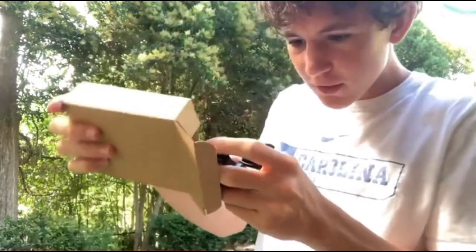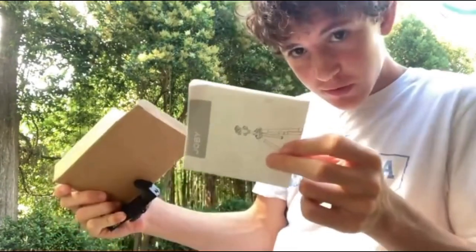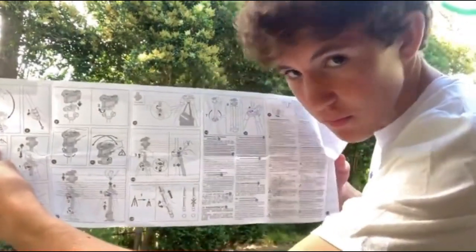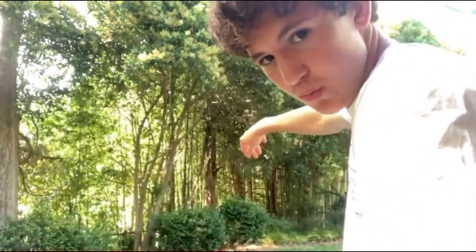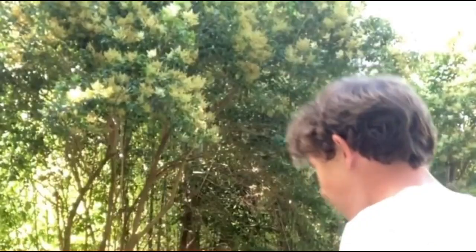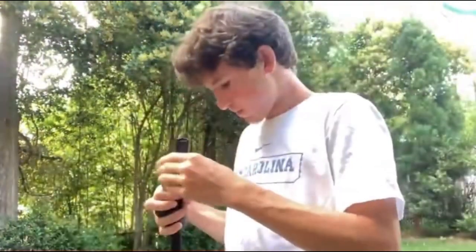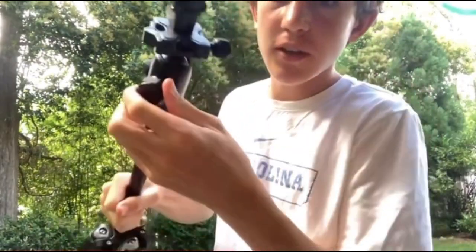We got an iPhone or phone screw attachment thing — and directions. I'm not reading these... actually, you know what, I should probably read them. I'll let you know when I finish reading these instructions. Okay, finally set it up.